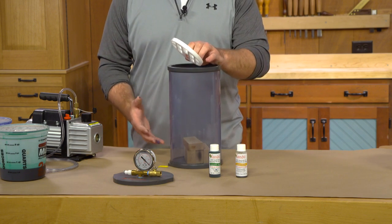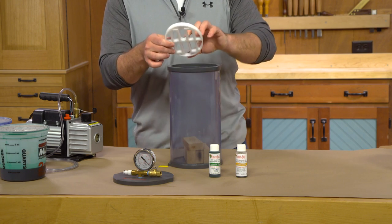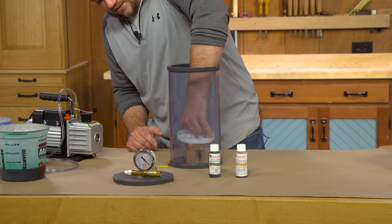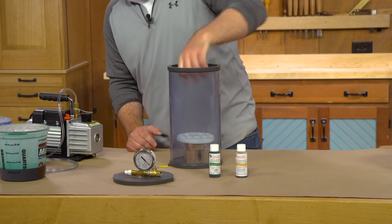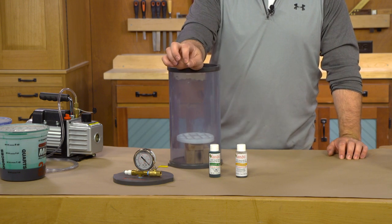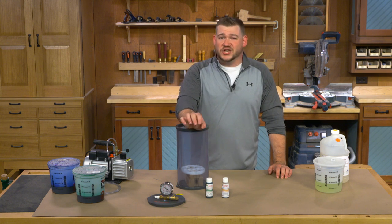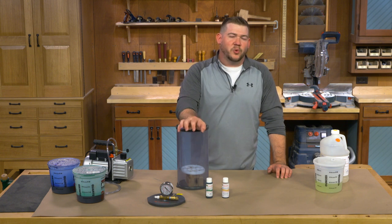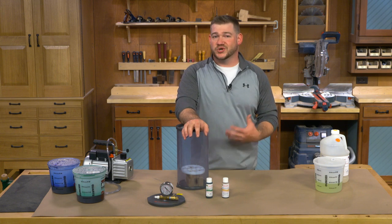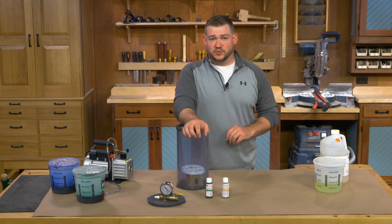You need an anti-float plate because once we apply vacuum, these blanks are going to want to rise to the top of the resin. You don't want them to poke out of the top — you want all the resin covering them. So this plate just slides in there and snaps down. Now it's important to note that your blanks need to be as close to zero moisture content as you can get them. TurnTex suggests baking them in the oven for 24 hours at 220 degrees. The whole point is just to get the temperature of the blanks above the boiling point of water so any remaining moisture will turn to steam and evaporate out. Then you can throw them in a plastic bag, let them cool off, and they're ready to go in the resin.